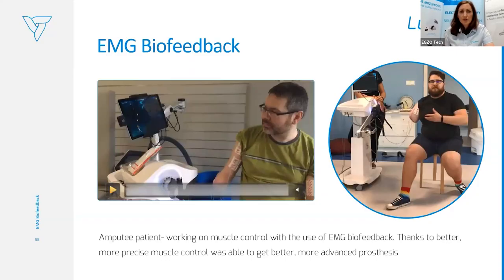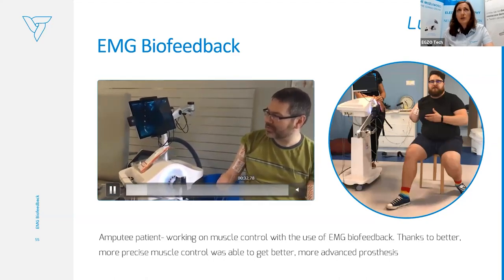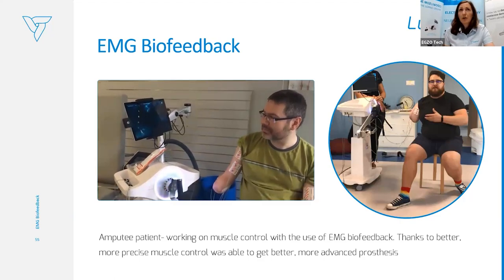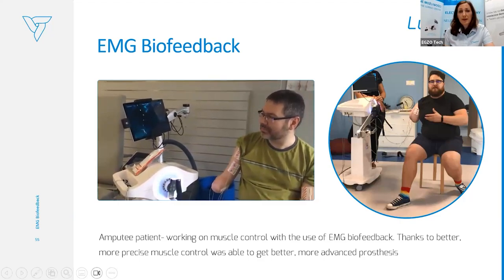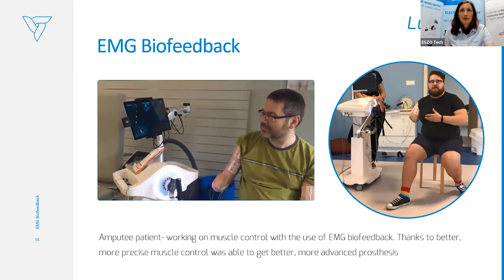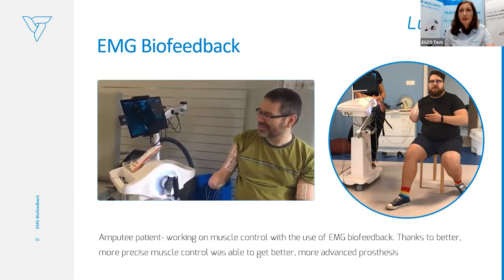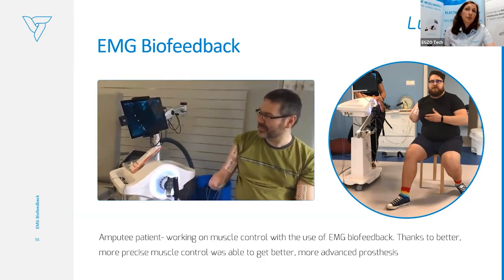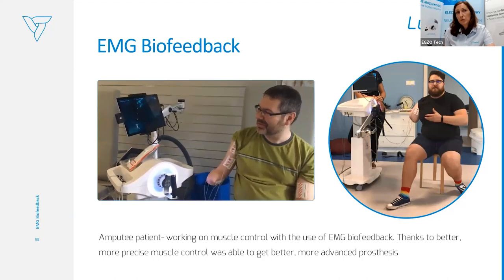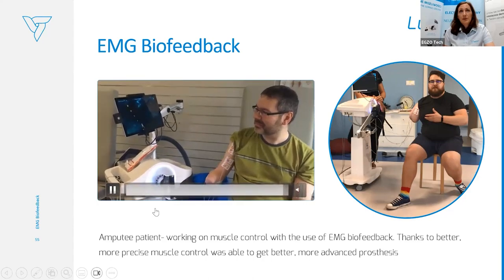Another patient: an amputee. This is a nice example of how EMG biofeedback can be useful for the patient before prosthetics. We worked on muscle control — as you can see, the patient has two channels and is playing the isometric game. Thanks to the therapy, they could achieve more advanced prosthetics because they could be more precise in muscle control, enabling the prosthetics to be more advanced as well.